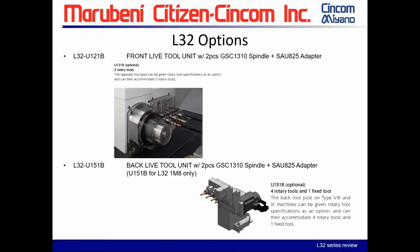This next option is for the L-32 type 8 only: the U151B back live tooling unit. The five-position static block can be replaced with the U151B. It comes with two live GSE 1310s and an SAU 825 adapter. You still retain five tools, but one of those tools is fixed among the four rotary positions.